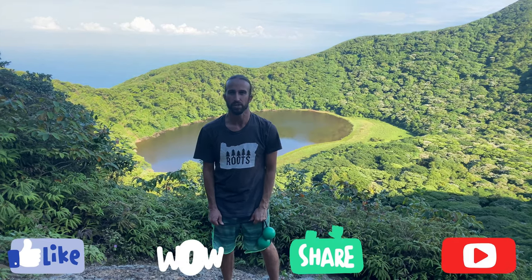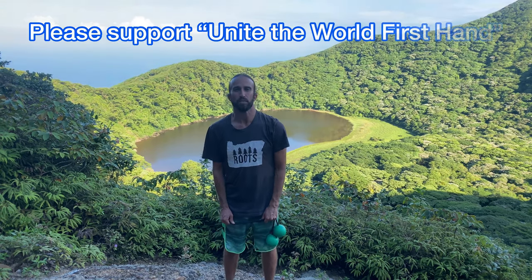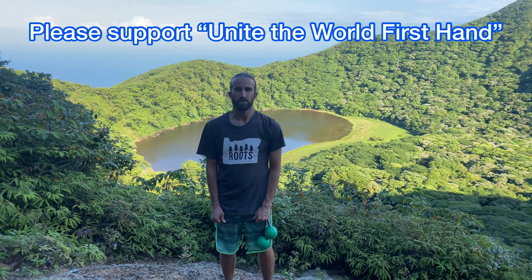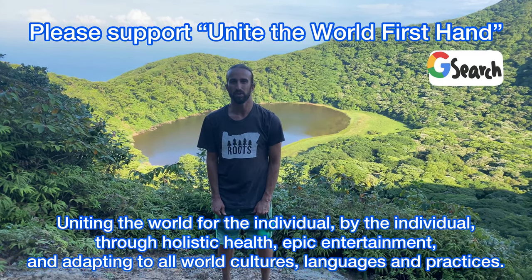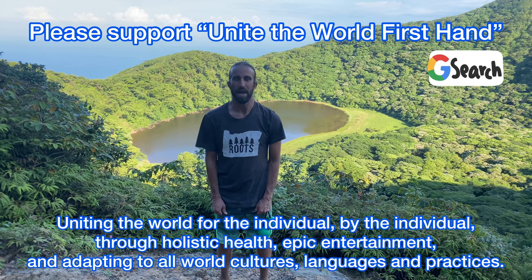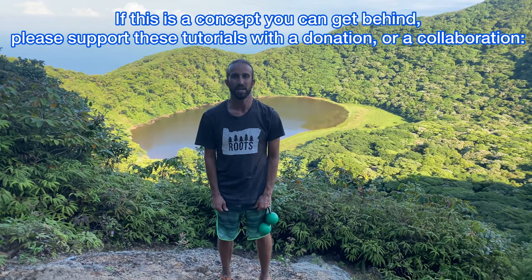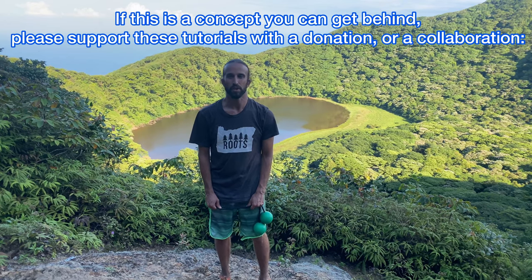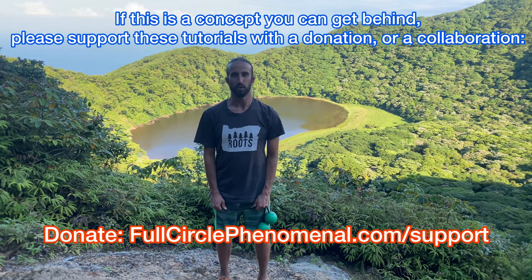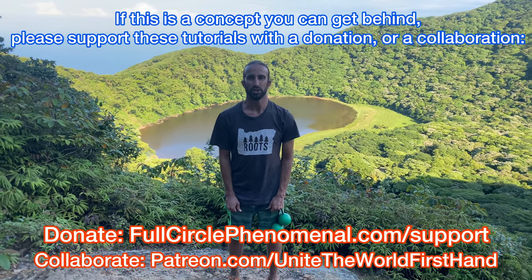We'll be bringing you two new tutorials every single week. Please also support our around-the-world journey uniting the world firsthand — bringing a united world to the individual by the individual — through holistic health, epic entertainment, and adapting to all world cultures, languages, and practices. If this is a concept you can get behind, please support these tutorials with a donation or a collaboration.